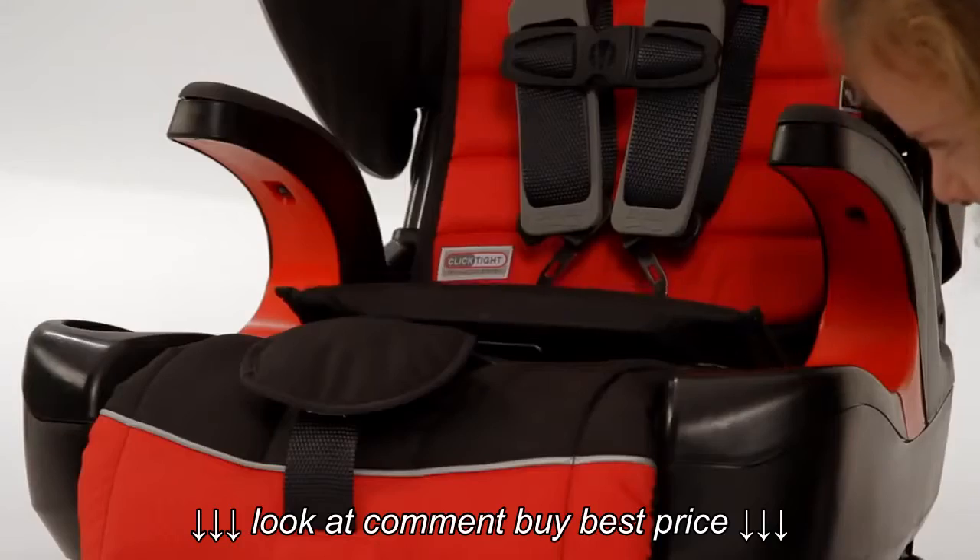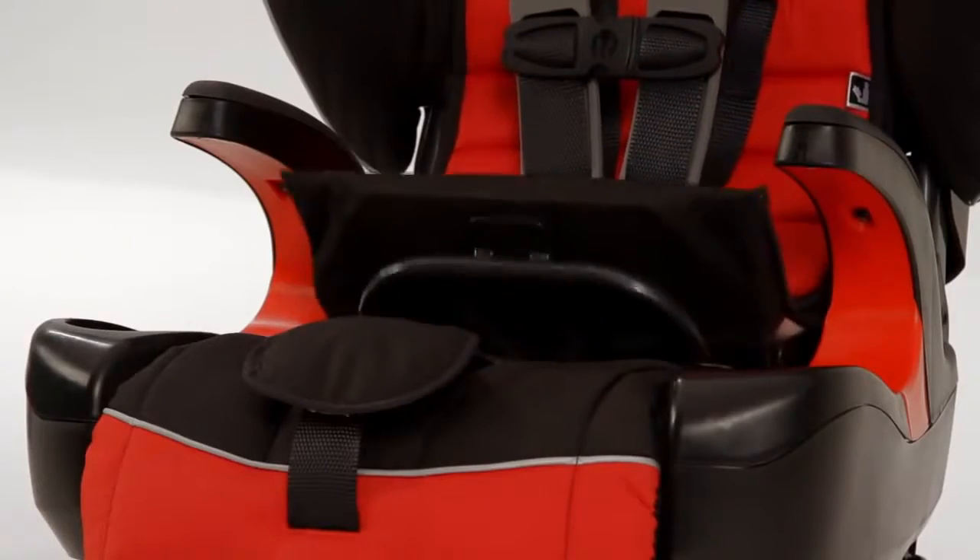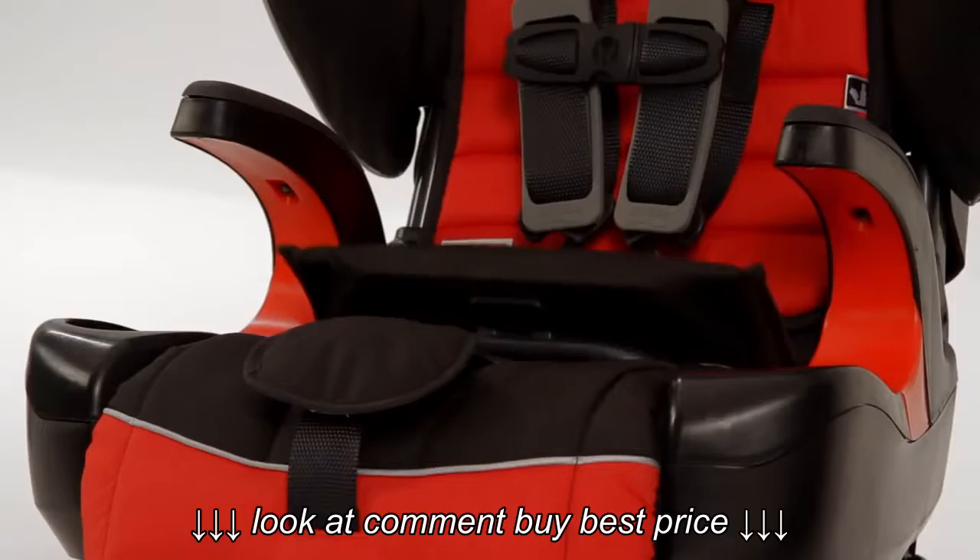What you doing there, Christy? You don't even have teeth. Seriously, Christy, is this where we're going with this, really? You don't need teeth when you've got ClickTite.